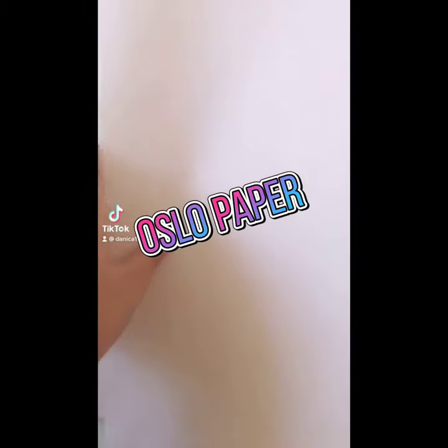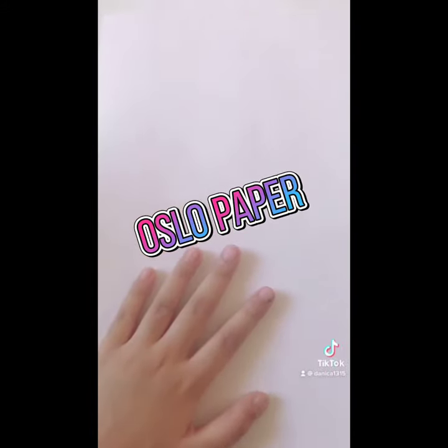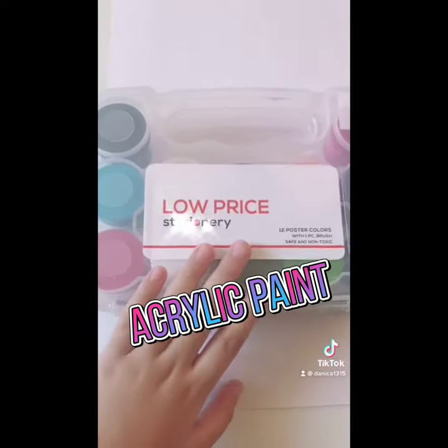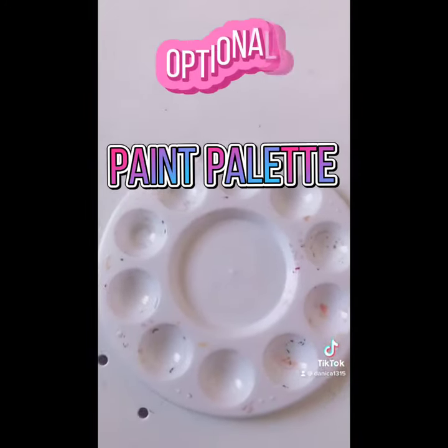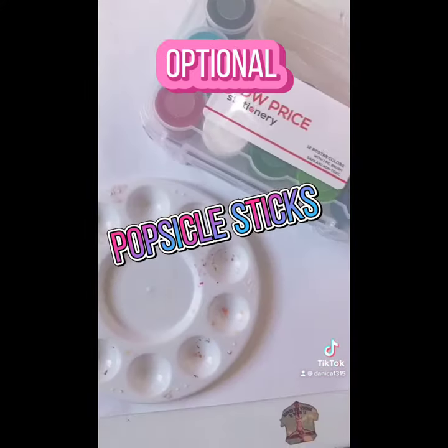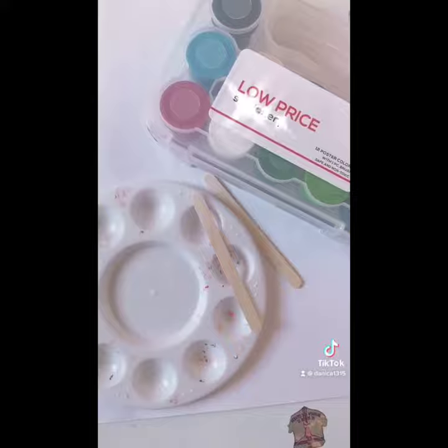For the things that we need for this activity are: Oslo paper, acrylic paint, paint palette, and popsicle sticks. We're ready!